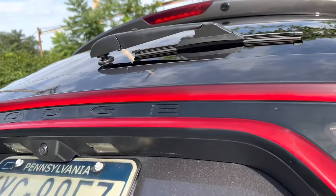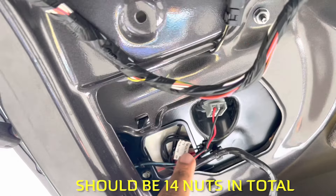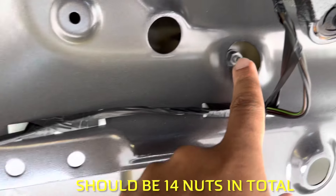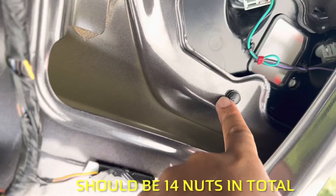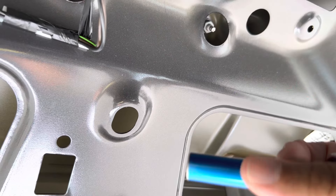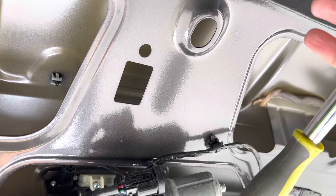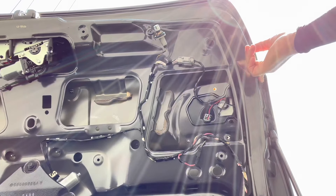In order to release the taillight, there are about 10 nuts up in here you have to remove — counting them off: one, two, three, four, five, six, seven, eight, nine. What you'll need is a 10-millimeter deep socket to reach up in there. It doesn't need to be anything special, just a 10-millimeter with a long deep socket — a short one will not work. Don't forget to also remove the screws on the edges as well.